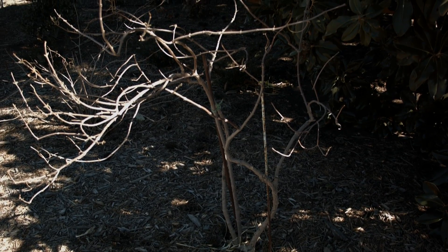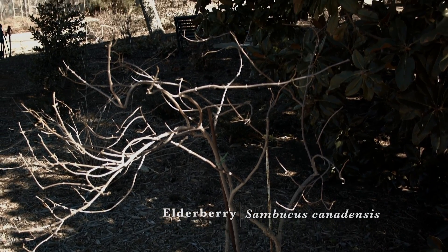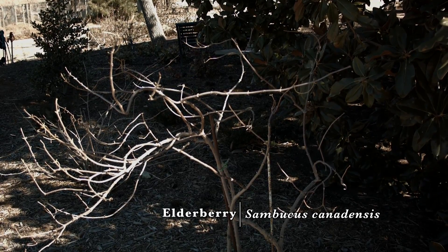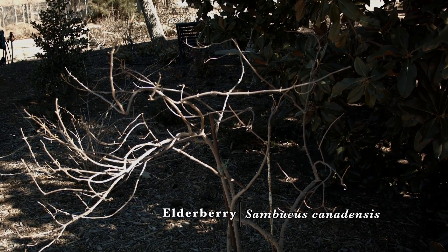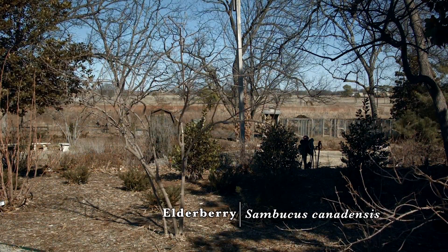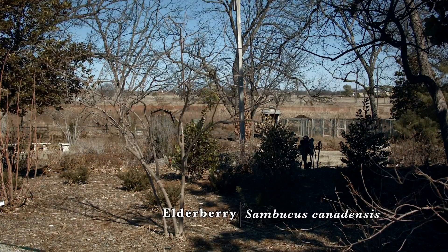For our elderberries, they respond very well to nitrogen and we increase the rate with age. When they're young plants we start with that one ounce, two tablespoon amount similar to our gooseberries, but as they grow we'll double that up to four tablespoons per plant.